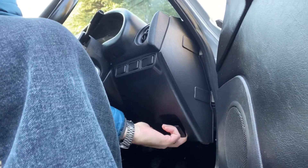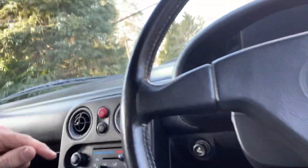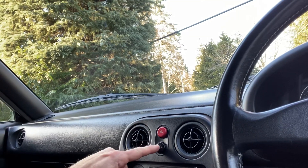First, we're going to go inside the car and pull the hood release. Then we're going to flip the headlights up using this button here. Then we're going to open up the hood.